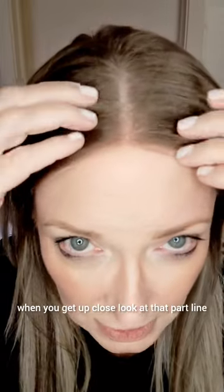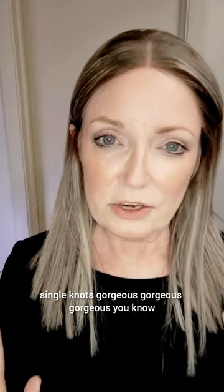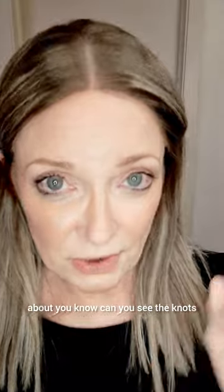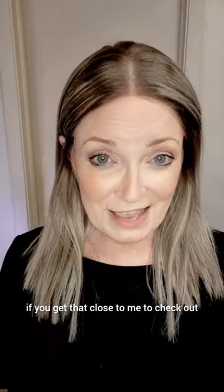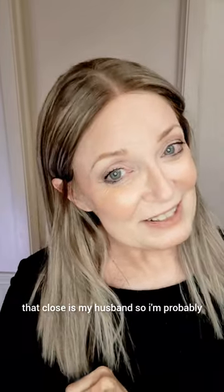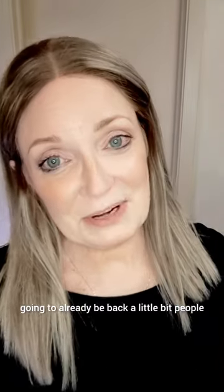It's got baby hairs. When you get up close, look at that part line — single knots. Gorgeous. You know how many times we're always talking about, can you see the knots, can you see the lace here on the front? If you get that close to me to check out my hair, you're in my personal space. The only person I let get that close is my husband. People aren't going to see it.